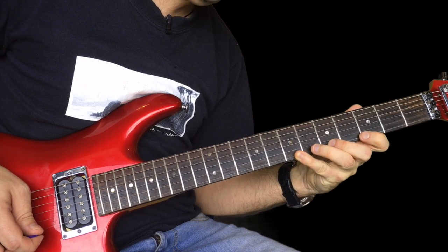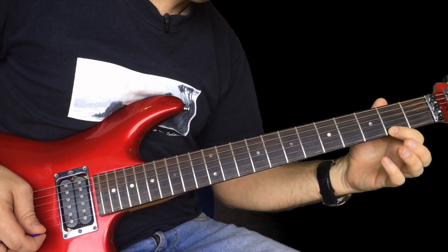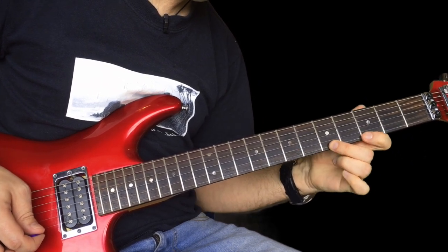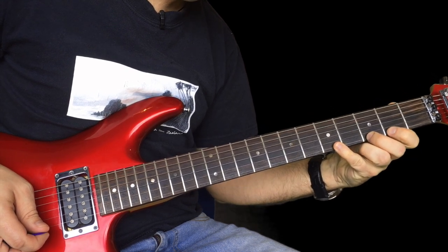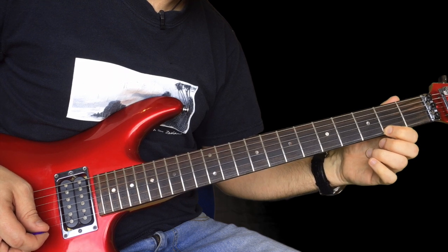And then up to three, hammer on to five, hammer on to seven. That's confusing, isn't it? It sounds like that. And now when you're on seven, pull seven off to five, to three, back to two. Up to three, up to five. When you're on seven there, pull that off to five, that off to three, so far.